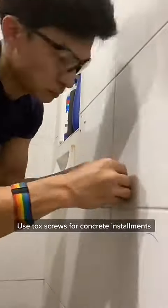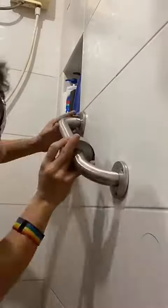Once the holes are deep enough, I used the tocks so that the screw would have a tight fit and something to hold onto.